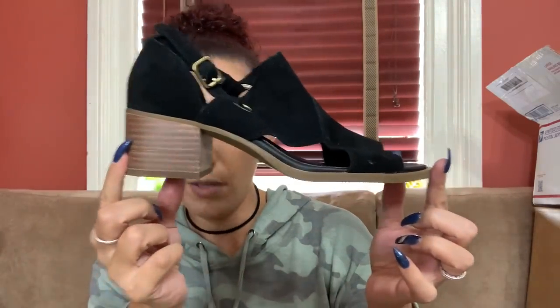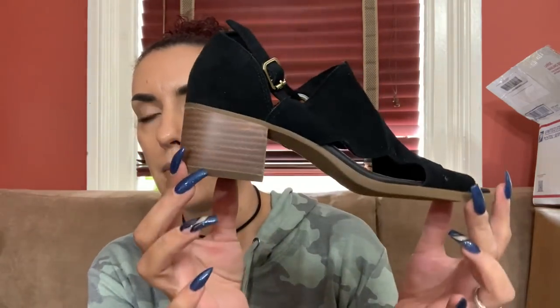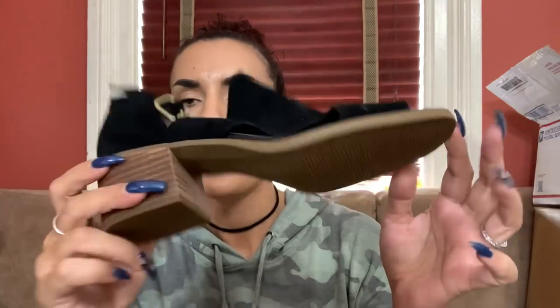First pair - brand new in the box. Really cute suede black suede peep toe by Koolaburra by UGG. Brand spanking new in the box, size seven and a half. They come with the Ortholite comfort foam insoles. I'll ask $35 from you guys and probably list them closer to about $70 online.